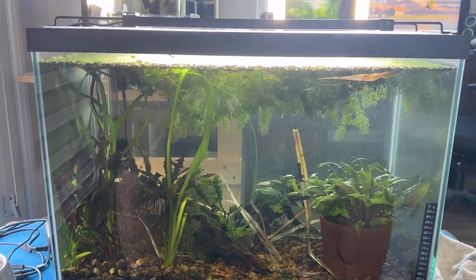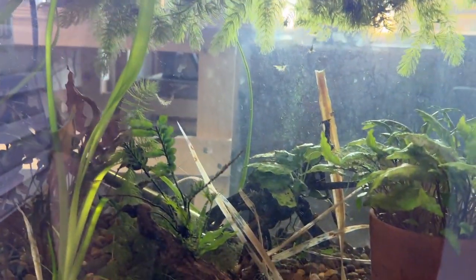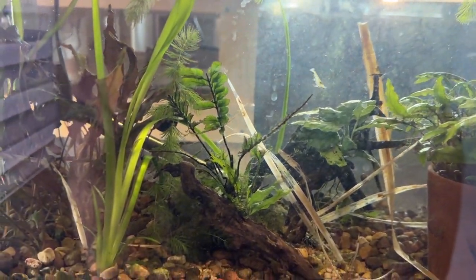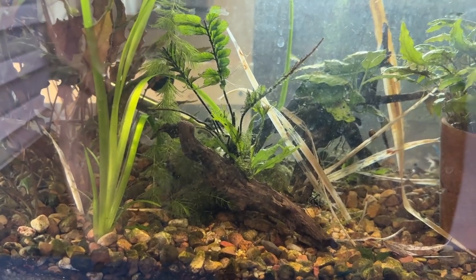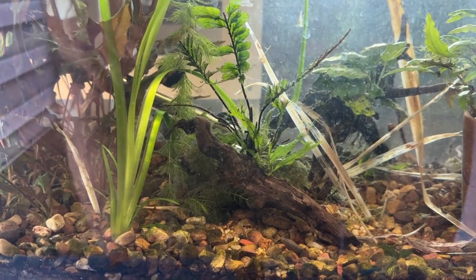This is my 20-gallon in the office. This tank's gone through several iterations. Originally, it was some gravel at the bottom and a big pile of stones, and two epic fails with Hillstream Loaches.